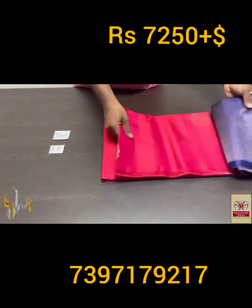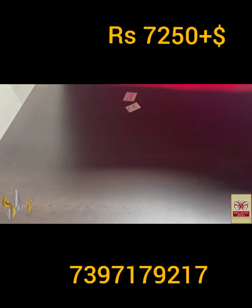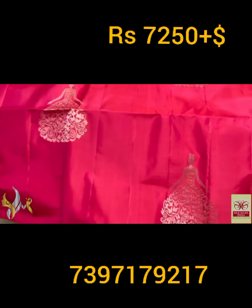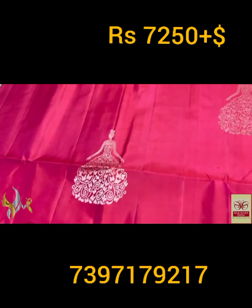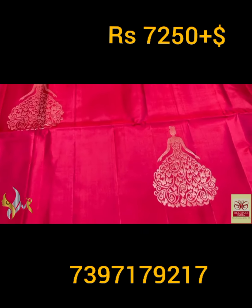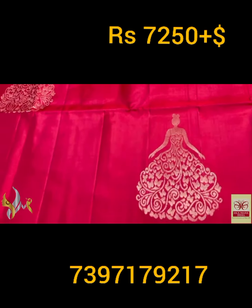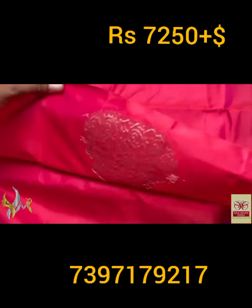Pure Kanjivaram soft silk saree, double varku — very beautiful borderless collection in 240 jacquard weaving with haravatam design, trendy design butas. Here we have a Barbie doll design — elegantly a Barbie with her long gown. The gowns are done in a beautiful butterfly pattern, excellent design, using copper and silver mixed zari tone.